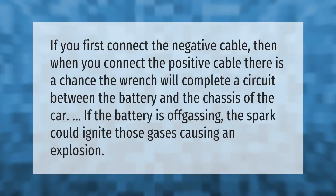If you first connect the negative cable, then when you connect the positive cable, there is a chance the wrench will complete a circuit between the battery and the chassis of the car. If the battery is off-gassing, the spark could ignite those gases, causing an explosion.